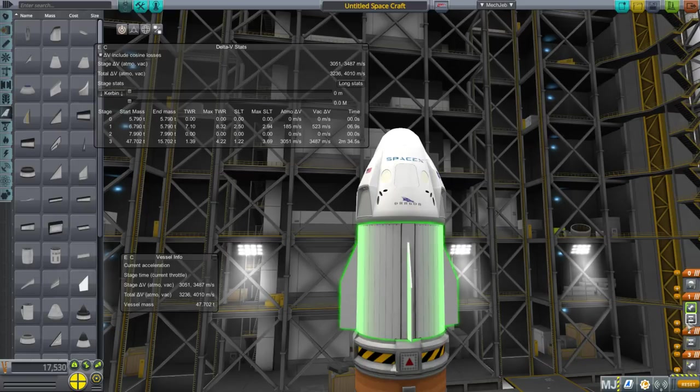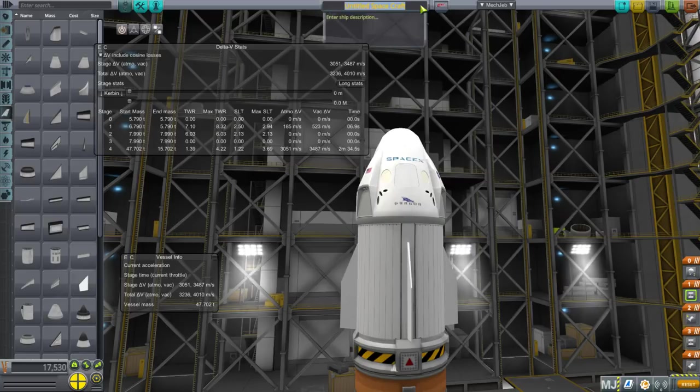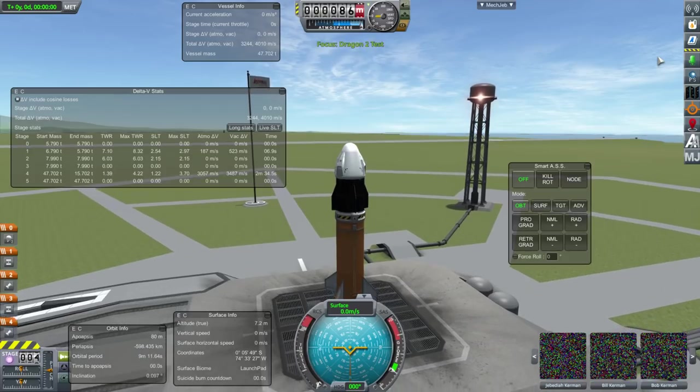Let's make sure we don't dump the trunk early — Dragon 2 test. After this I'll bring it into Realism Overhaul and show you the issue with the trunk.